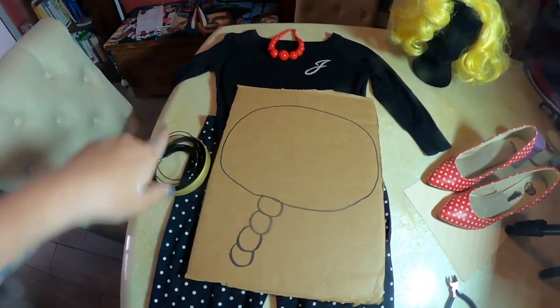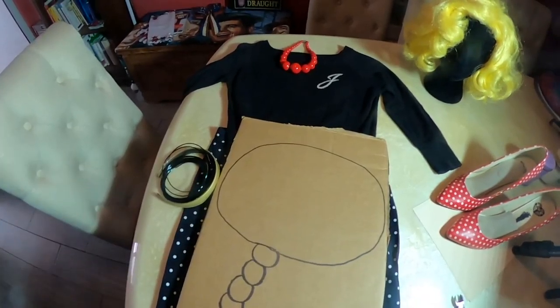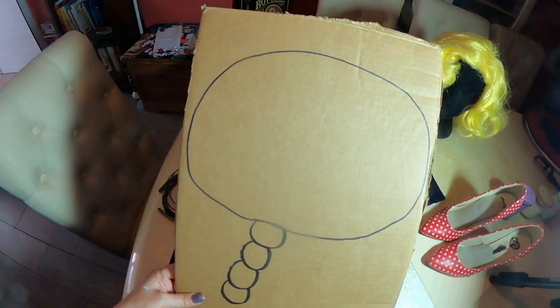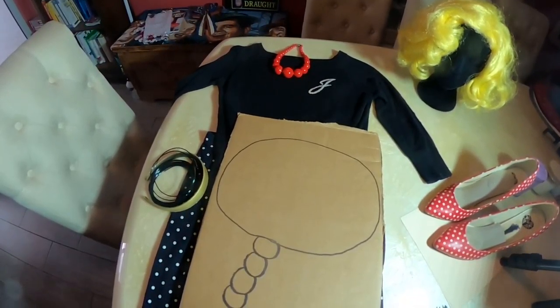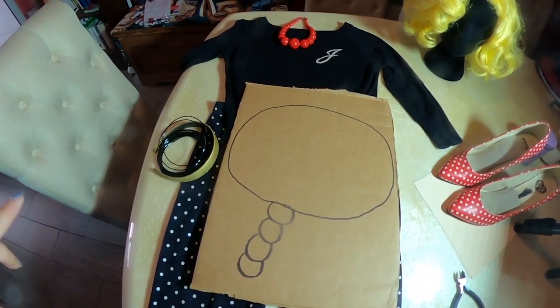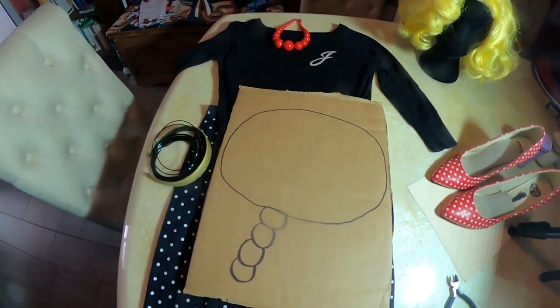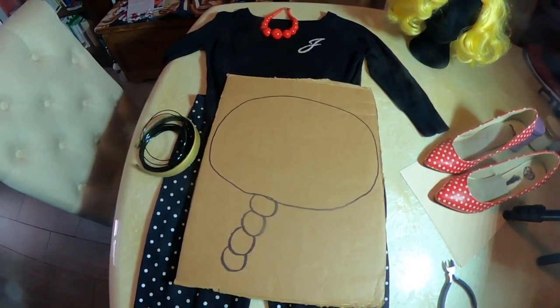I drew out a pattern that I'm going to cut out, and then I'm going to paint both sides of it white. Then you come up with some catchy phrase — whatever you want to put in there. Once it's all painted, I'd look online to get some ideas. I'm going to cut this out and spray paint it white on both sides — I'll show you how it looks when I'm done.